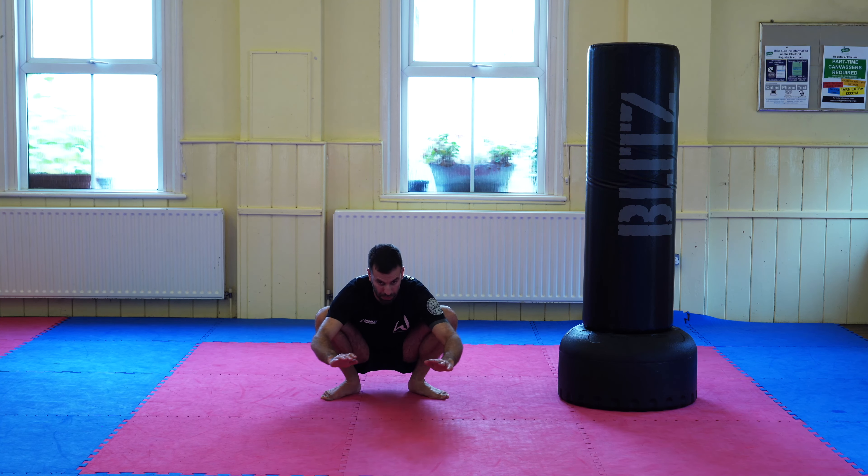So there we have it. I hope that's helped with some of your questions around the roundhouse kick. I tailored this one toward kicking with your back leg, but a lot of this will apply to the lead leg as well. If you have any questions drop them in the comments, let me know what you'd like to see next, and I'll see you on the next one.